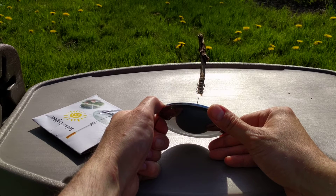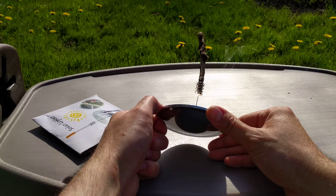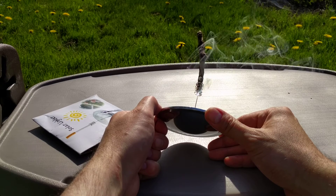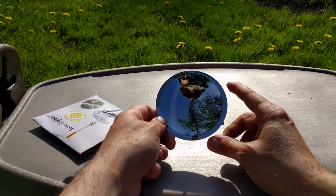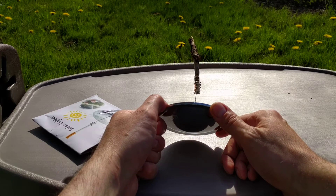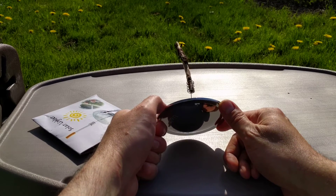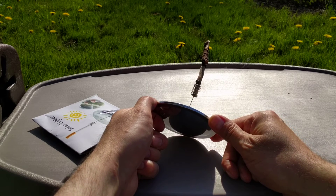Maybe not the most practical item in the world, but it is kind of fun and not too expensive — a few bucks, I think five dollars or something. One thing: you'll want to make sure the surface stays nice and clear. It's plastic, not glass, so it's less likely to shatter in your pack, but more likely to scratch. Face it toward the sun and you get a nice little smoldering going.